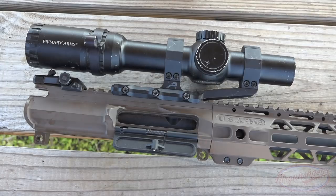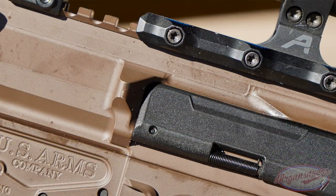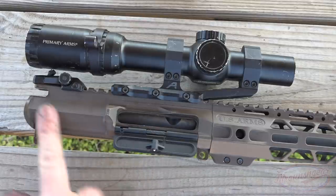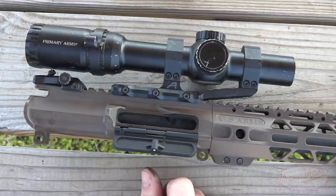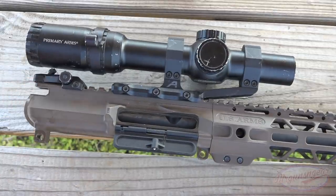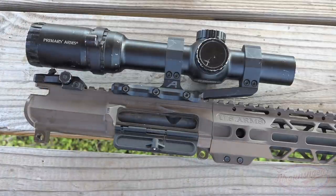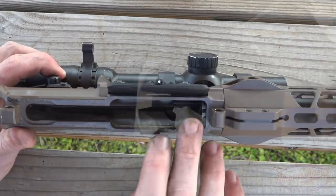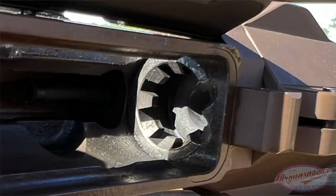Moving on to the upper receiver: just like the lower, it's billet 7075-T6 aluminum with an enhanced shell deflector, so lefties are highly unlikely to get brass to the face. We have unique cuts and milling throughout, which is one of the features you get with billet. We have the Magpul MBUS Pro rear sight - I can't flip it up with the scope mounted, but it is a fantastic sight and we have a full review on the Magpul sights themselves. Looking into the receiver you'll see the nickel boron extension for good lubricity and M4 feed ramps for reliable feeding.